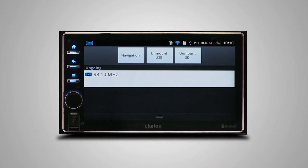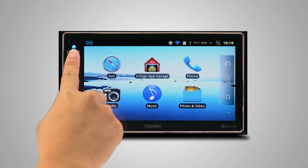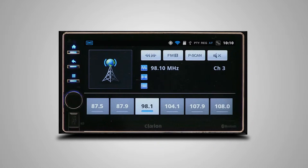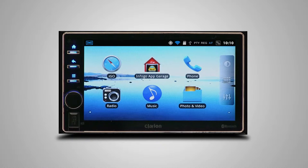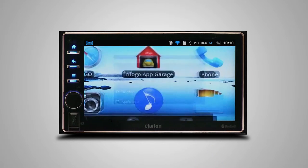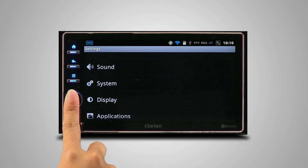Pulling down from the status bar reveals the notification menu. From here, you can mount or unmount media or launch a navigation app. The home button returns you to the home screen. To see what applications are currently running, press and hold the home button. Tap on any application to return to it quickly. The back button takes you to the previous page in any app or returns you to the home screen. The menu button accesses different options available in each app. You can also quickly access the AX1 settings by pressing it from the home screen. The volume knob not only functions as the head unit's volume control — it also turns the screen on or off when it is pressed. Press and hold the volume knob to either turn off or restart the head unit.